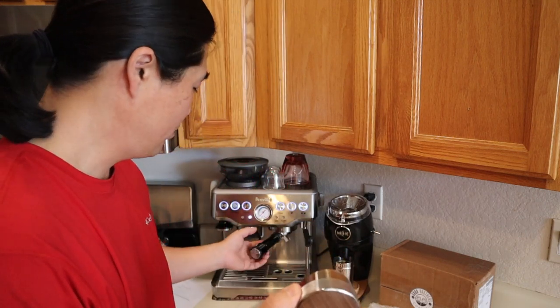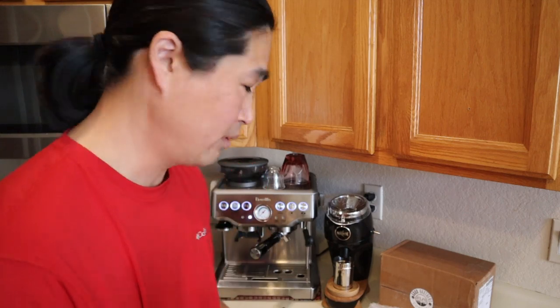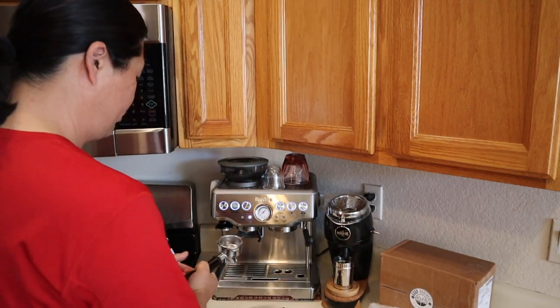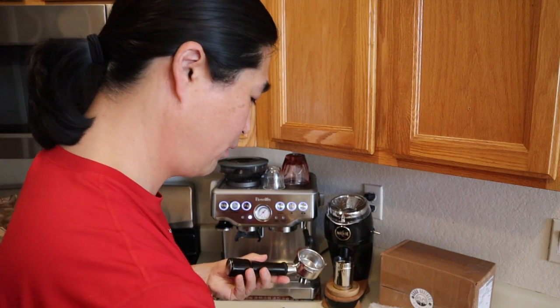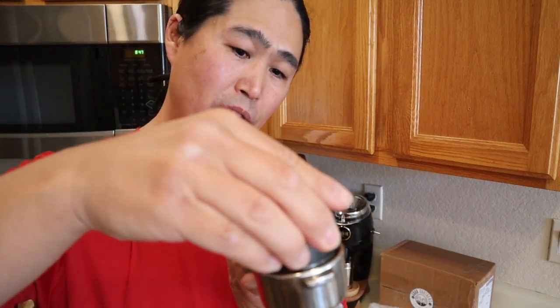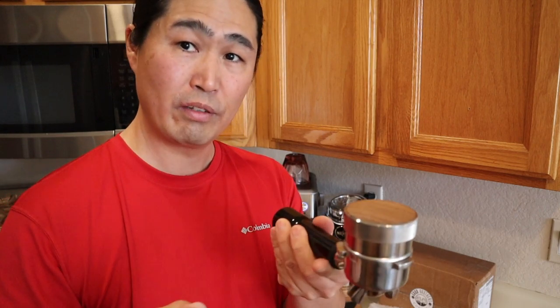This is 53.3 millimeters — even though the portafilter is 54mm, this is 53mm, so it gives you a better fit. It's slightly bigger than the Chinese clone, which means it fits better. Let's try it. It just fits perfect — you don't hear the rattling sound as much compared to the 53mm version, which moves around more. So this one gives you a better and more even distribution. I'm planning on doing a full review next week — I can't wait to try this one out.